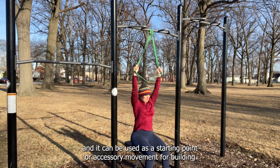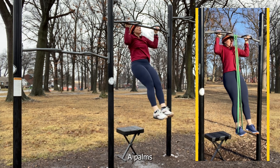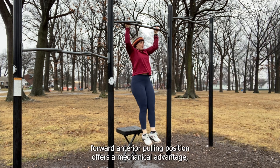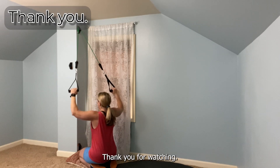The banded lat pulldown is an excellent home exercise for the back, shoulders, and biceps, and it can be used as a starting point or accessory movement for building up to a pull-up. A palms-forward anterior pulling position offers a mechanical advantage and it may be a safer choice than pulling behind the neck. Thank you for watching.